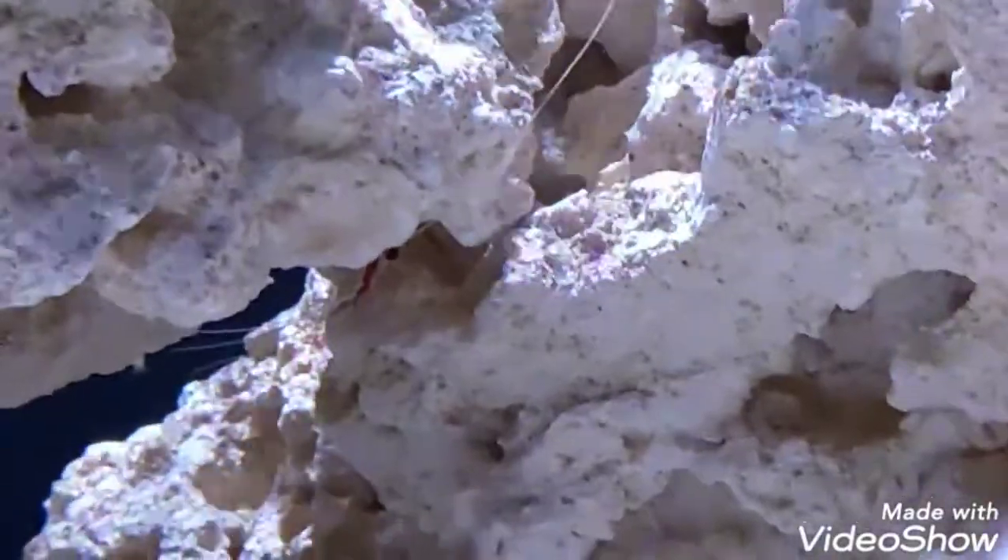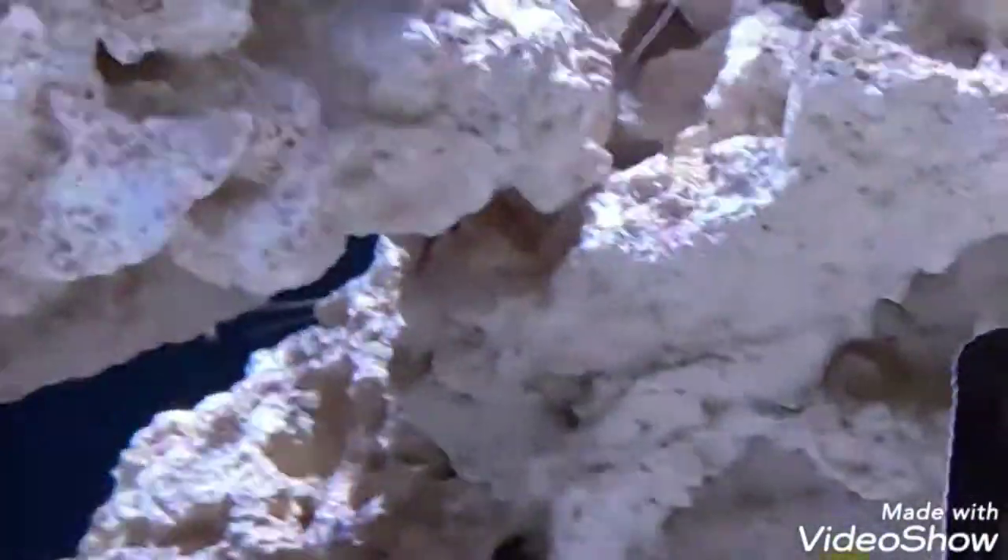We also have a few shrimps. That one is Larry — you can see him. He's a scarlet skunk cleaner shrimp. And if you can see that red thing on the rocks, that is a fire shrimp.